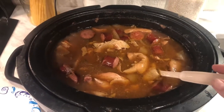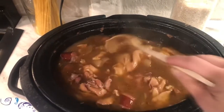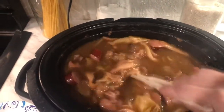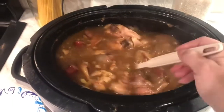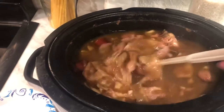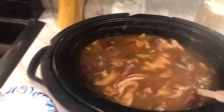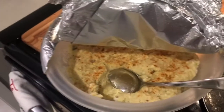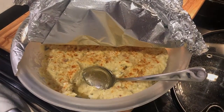Welcome back to 15-Minute Chef, and as you can see, our gumbo is looking perfect. It came out nice and rich. Looks good, and it's ready to be served. Of course, we have some nice potato salad to serve with it. You guys enjoy, and have a great weekend — we'll see you next time. Bye!